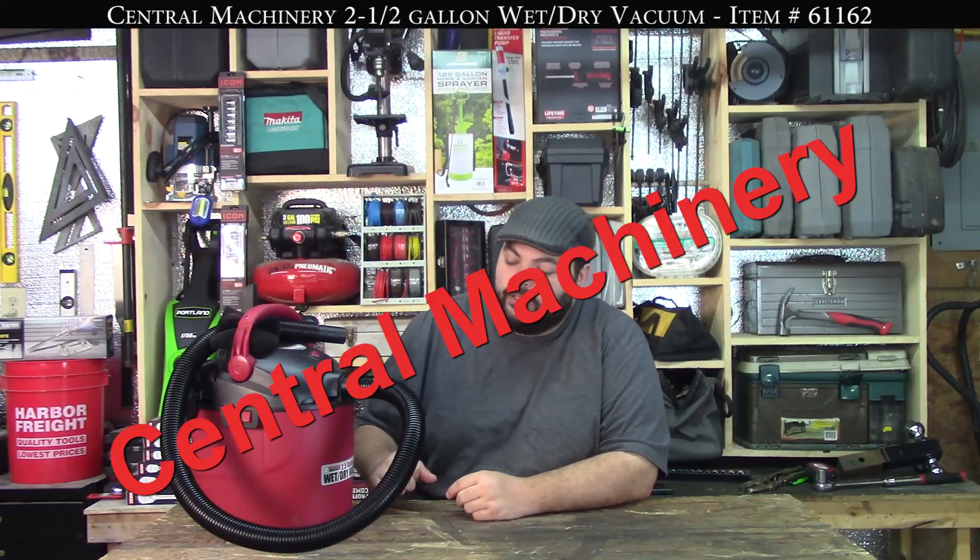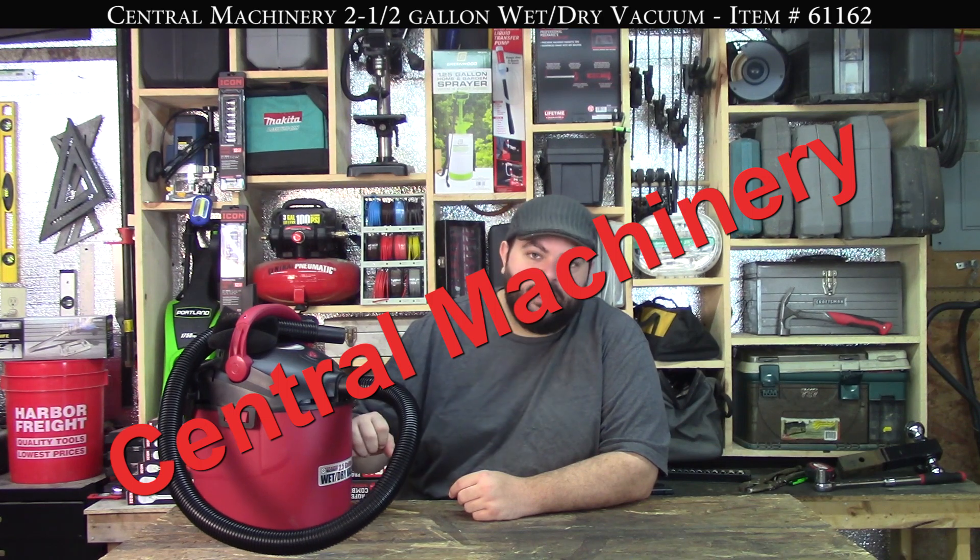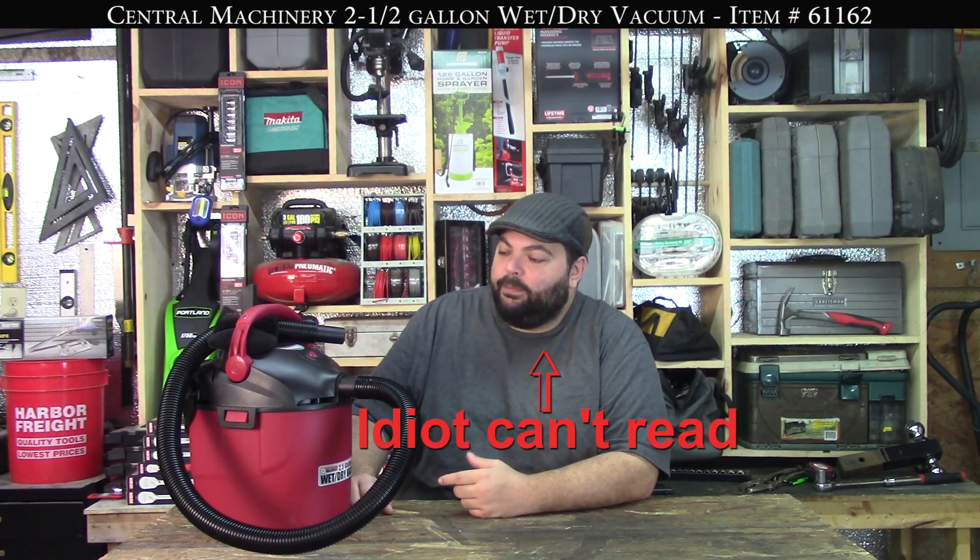Hey everyone, today we're talking about the Chicago Electric two and a half gallon shop vac. We picked this thing up as an addition to our large shop vacs because it is a pain trying to get one of those things into a vehicle to vacuum out your floorboard, so we picked up this little guy.